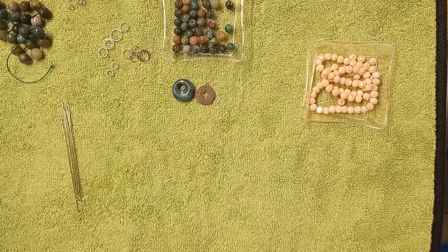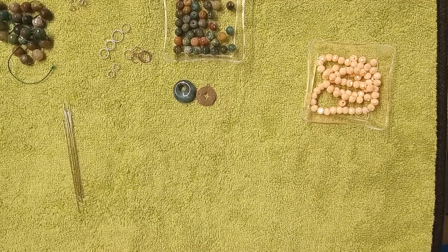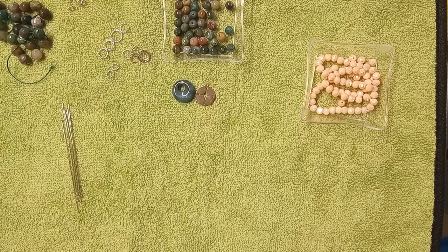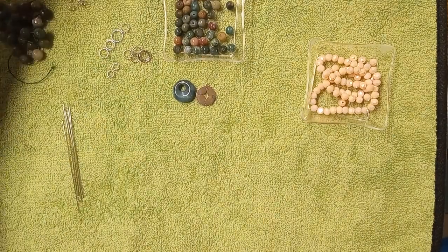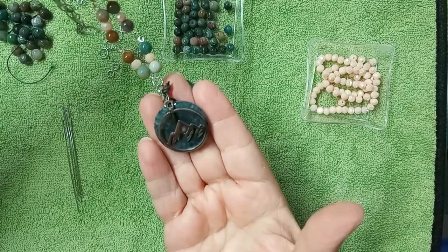Good morning, everybody. It's Laura, and I'm not sure which day you'll see this video, but you've probably already seen the video where I explained what happened to the video for this necklace here. I'm still upset.